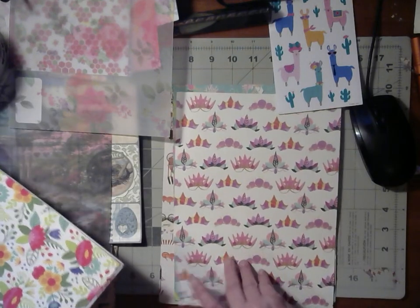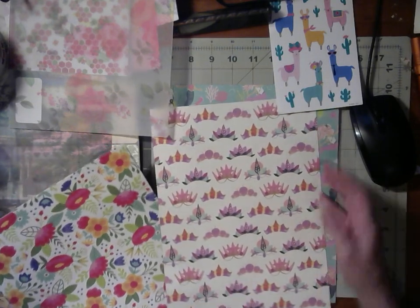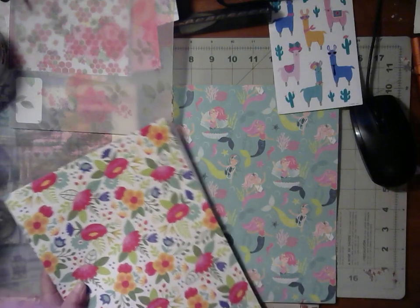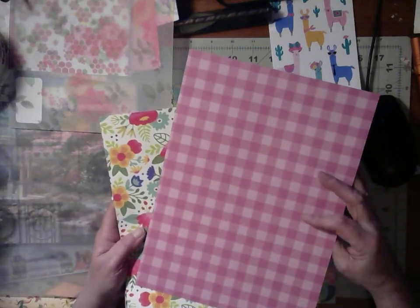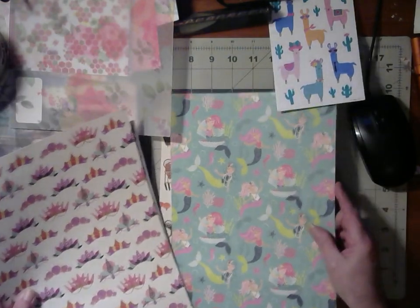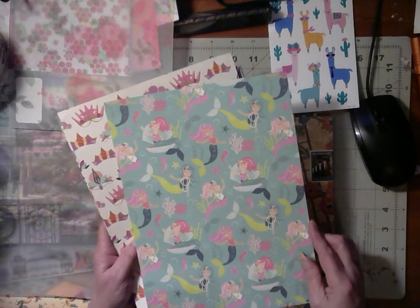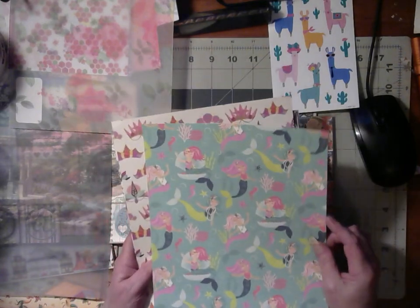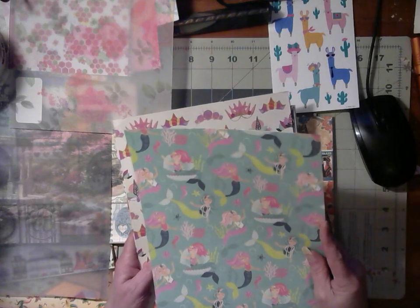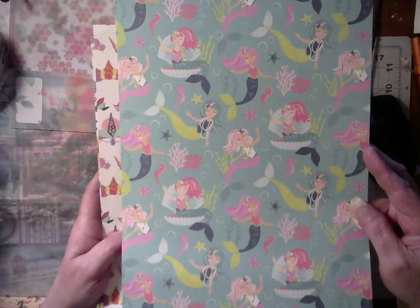And this will go with the summer stuff — it's just seashells and starfish on white, and on the back it's a purple pink check. And here are some beautiful mermaids. I've got one in the shell and the rest are swimming around, and it's got the coral and the starfish. There's a lot going on with them little mermaids — this one's got pearls. I love that, that's real cute.